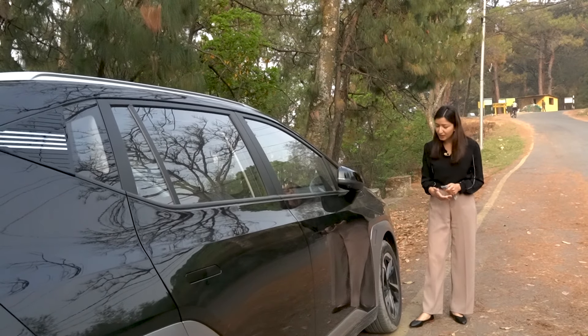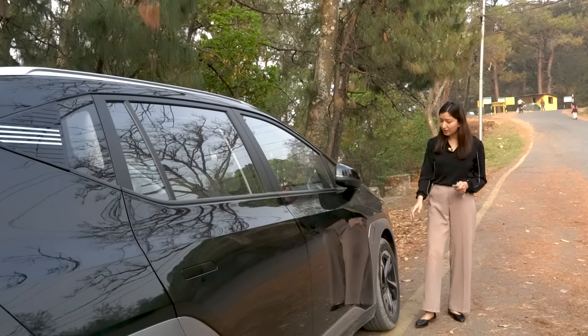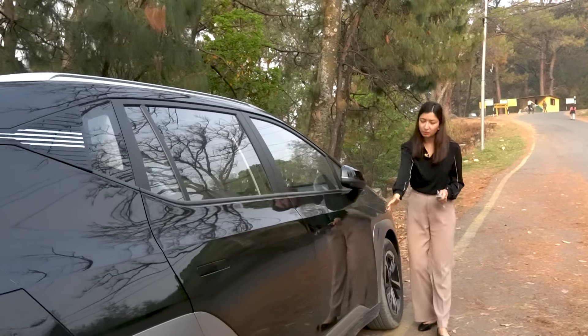This car has 17-inch wheels with a triple design, so braking is well-supported. We can also drive in two different modes. Let's see the chrome finish on the side and continue with the walkthrough.